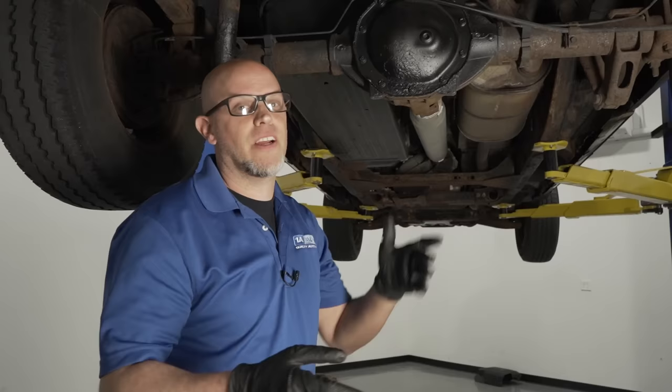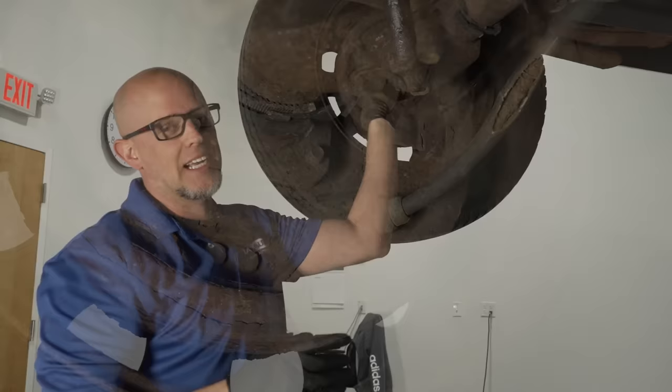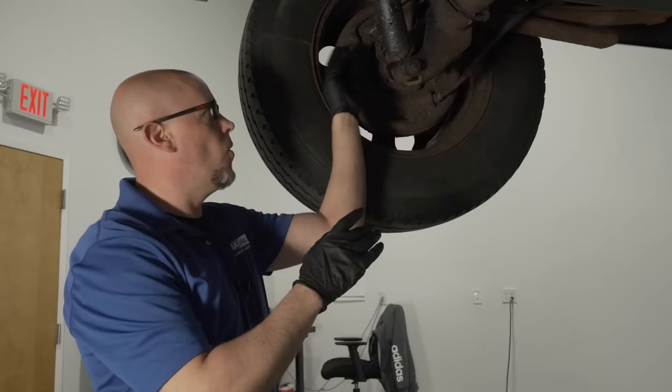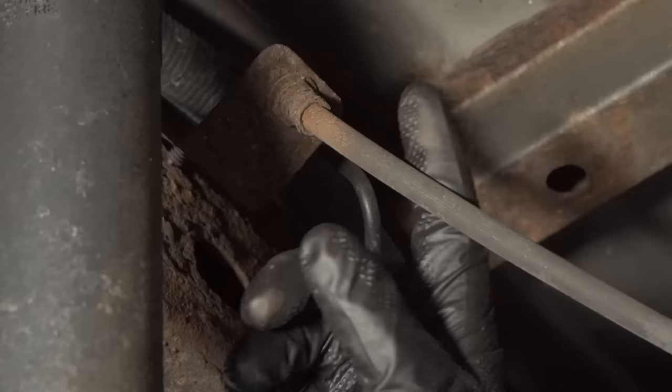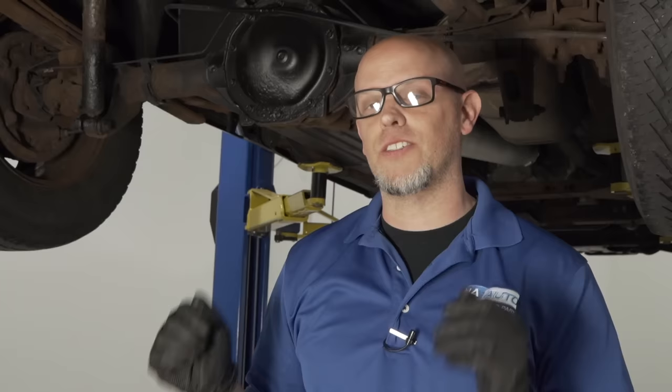If you have a fluid leak near the rear drums, check it out sooner than later — it could be the axle seal leaking onto the brake shoes, which is not good. Or it could be the rear wheel cylinder, which can cause you to lose brakes completely. Also check the brake lines and brake hoses. If they're badly corroded, replace them. Make sure the brake hoses aren't cracking where they're crimped. The brake line from rear to front on some older trucks would corrode — on this vehicle it's coated, so you may not have that problem, but keep it in mind.